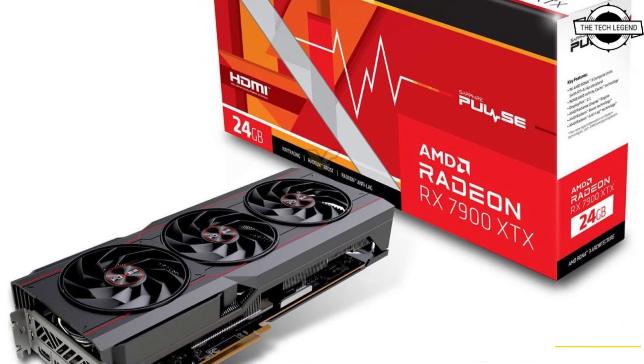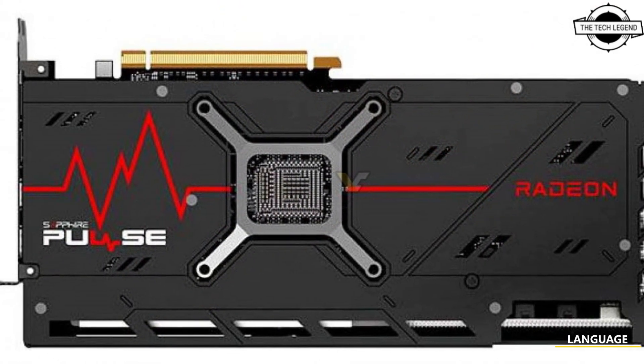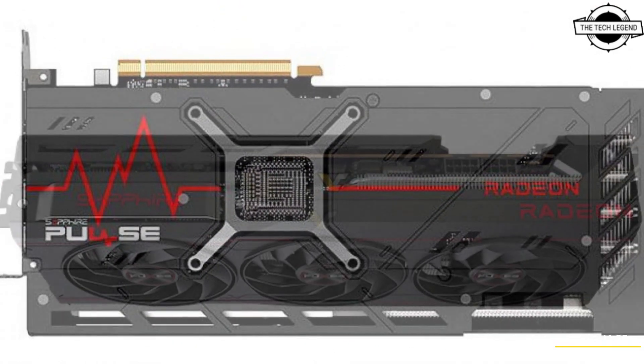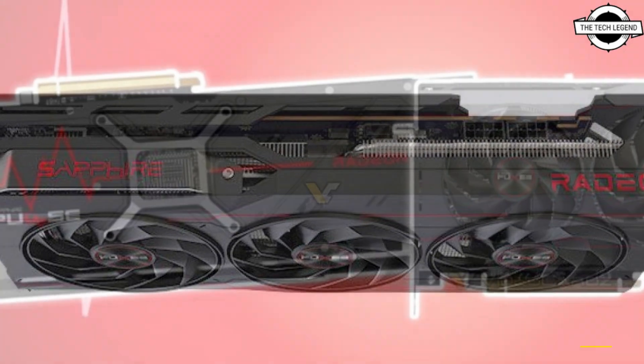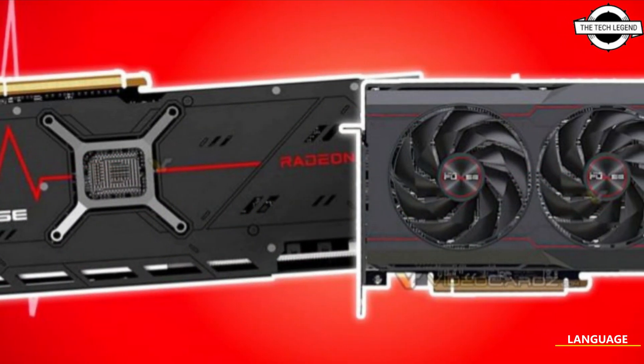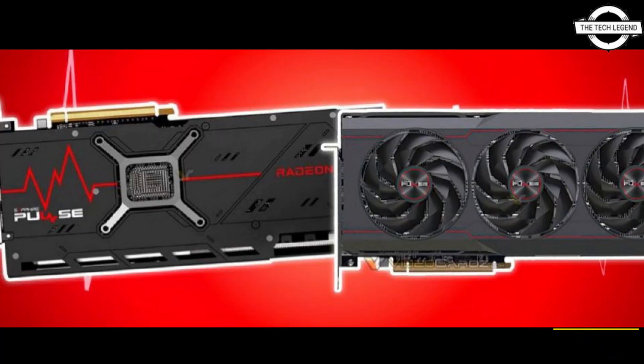Sapphire did not release an RX 6900 or 6950 XT Pulse, but there was the RX 6800 XT model featuring the same Big Navi processor. For the RDNA 3 launch, Sapphire will finally be introducing the Pulse series for their x900 product line. The cards are a 2.7-slot design and feature an updated fan design.